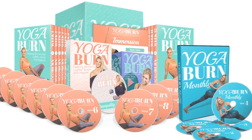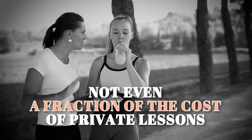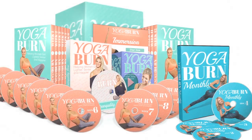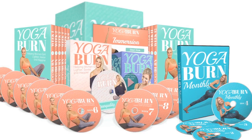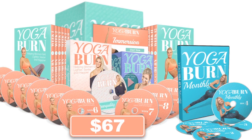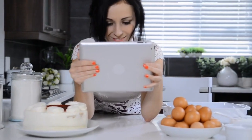Actually, it's not even a fraction of what you'd pay for a single week of private lessons. The entire Yoga Burn system, along with the follow-along audio classes, the Tranquility Flow, Immersion, and Yoga Burn Monthly, can be yours for just a one-time, single secure payment of only $67. However, because you've proven how serious you are about making a healthy, positive change in your life by watching this far, I'm going to reduce today's price even further.